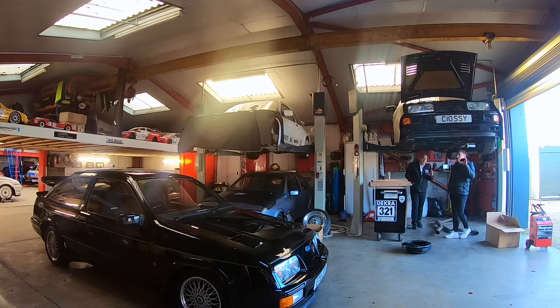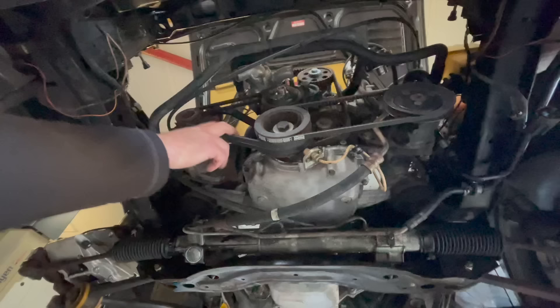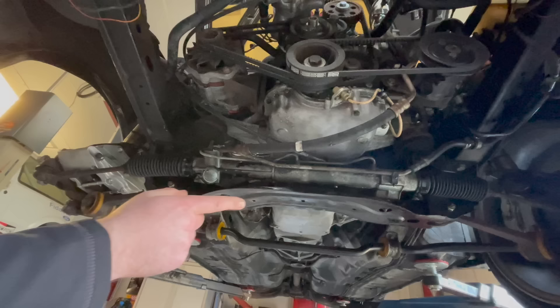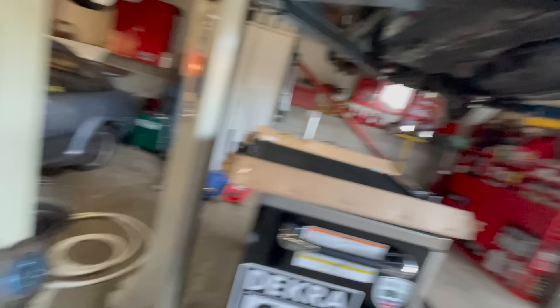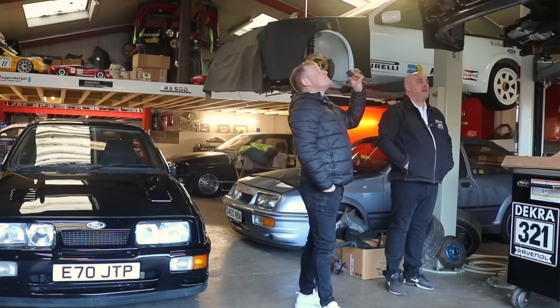We've put a brand new fuel pump in, new filter, new hoses and new clips. It had a paddle clutch in it - they're alright but a bit heavy - so we're putting a new standard Ford clutch back in. New timing belt and tensioner too. New alternator and power steering belts. There's also a power steering leak we've just found, so we need to get the rack reconditioned. The radiator was leaking so there's another radiator ready for it. This one's quite modified - carbon splitter, five-stud hubs for the BBS wheels.